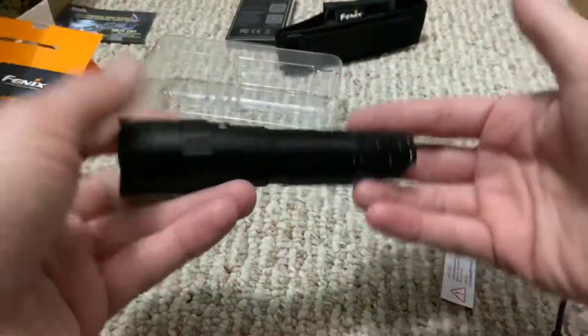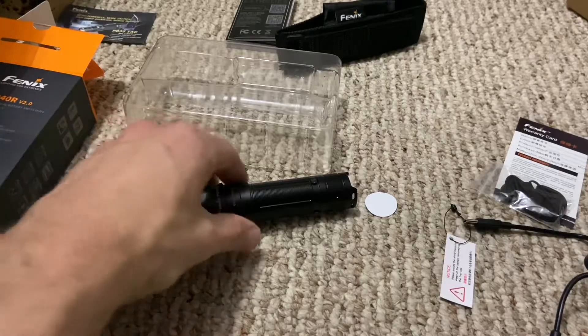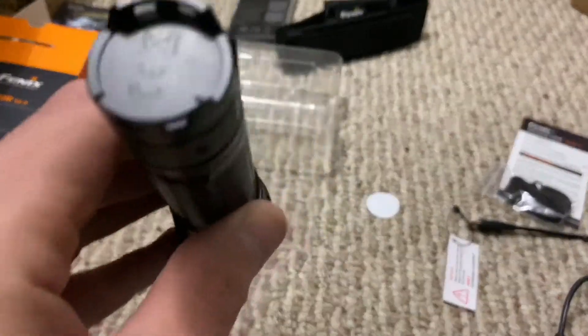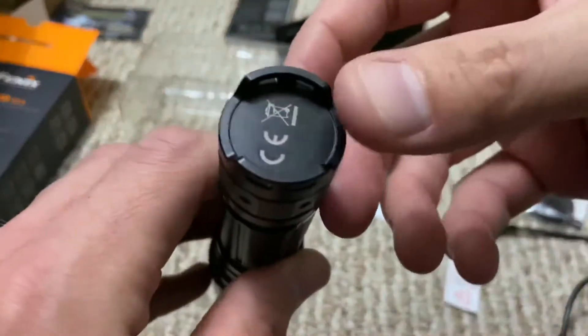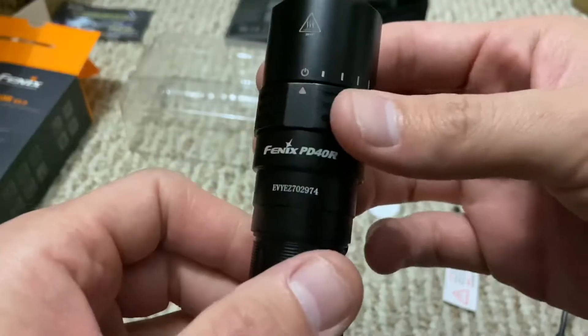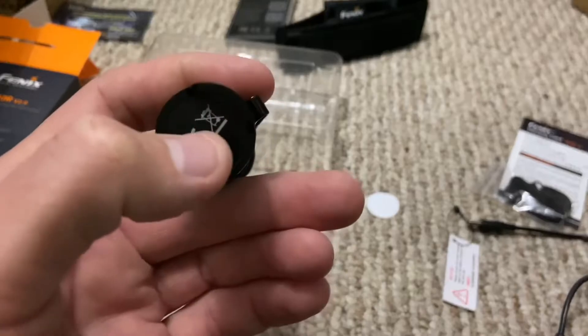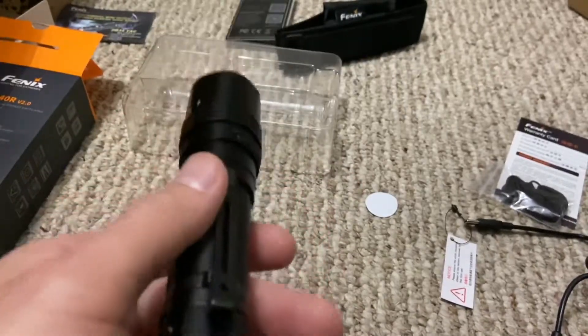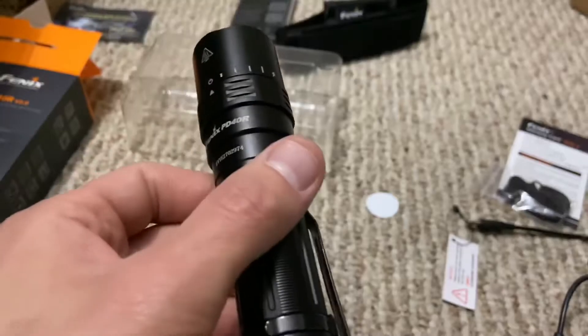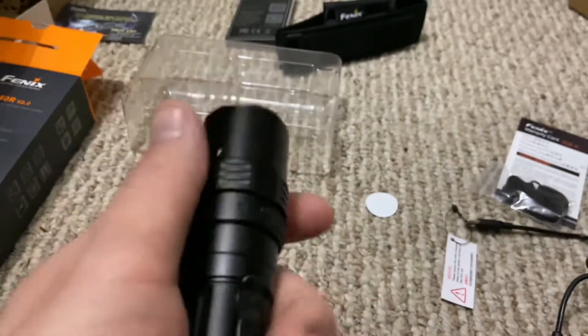It's time to tell you what I absolutely hate about this light. Criticism number one — it's not a huge deal, but I think it would make more sense if this had a forward tactical switch on the back, and you changed your modes with the rotary ring. You'd select the mode you want and use the switch to turn the light on. I think that would have been a better feature, though I can see why they didn't do it — it's simpler with fewer things to mess with.